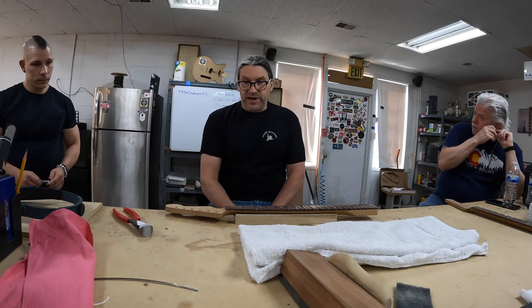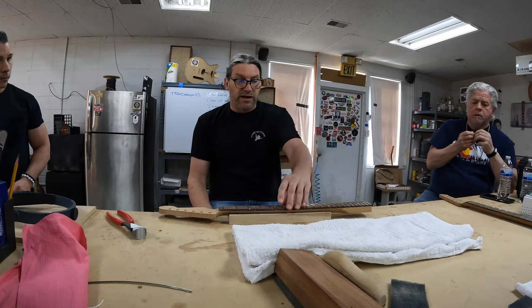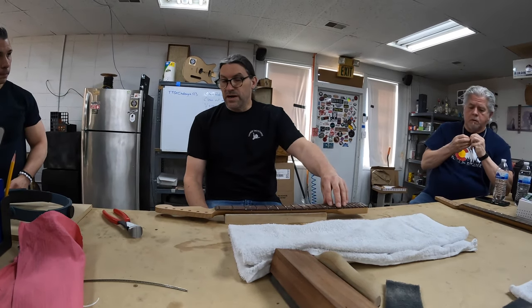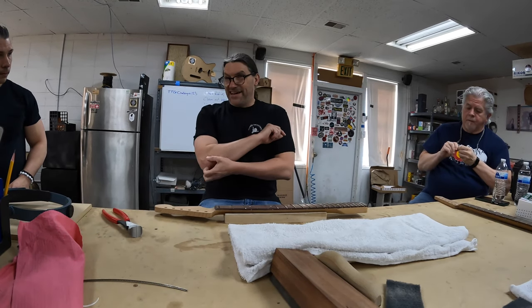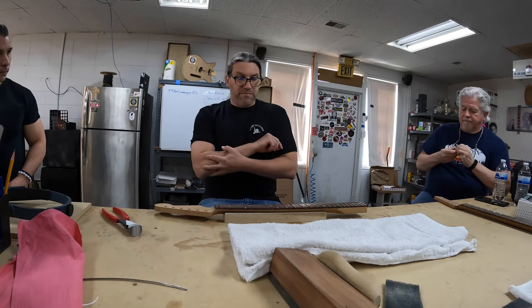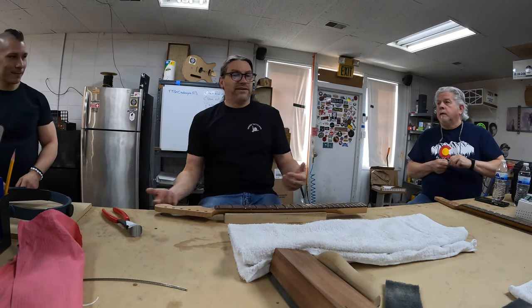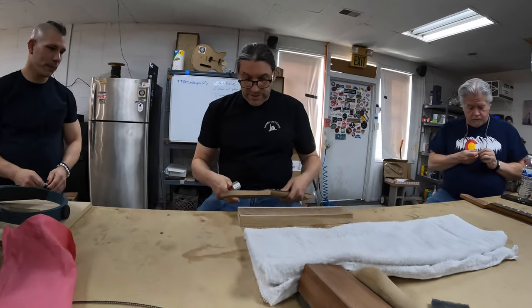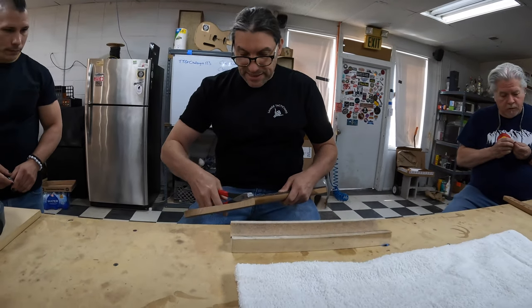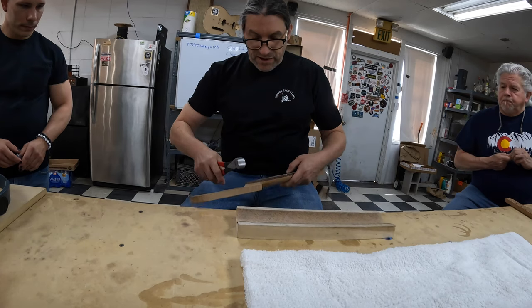The next step is putting a radius on the ends of the frets so you don't get those little pokey pointy bits. And like Phil McKnight says, you'll be able to run a stocking down the side of the fretboard without snagging and everything will feel really good. The first thing we want to do is get these little nippers and just get as close as you can to the edge and nip that stuff off.